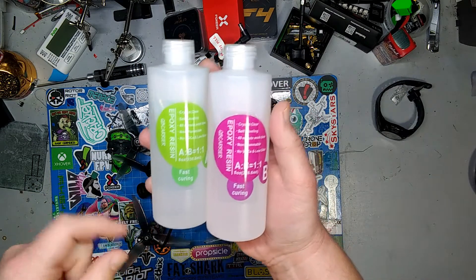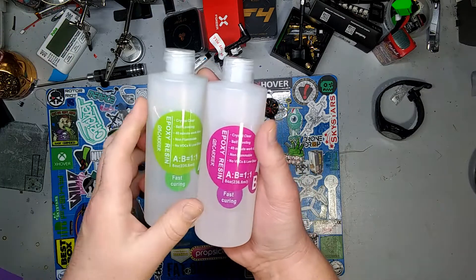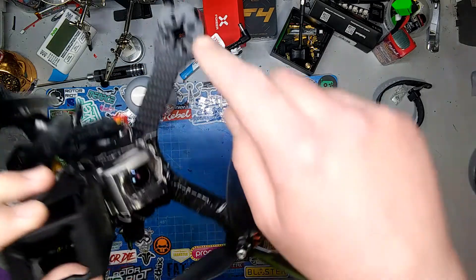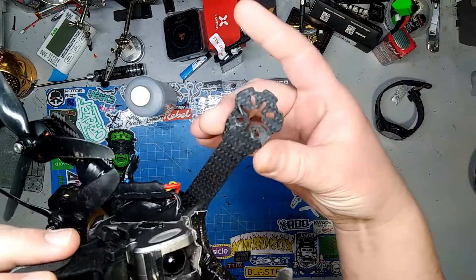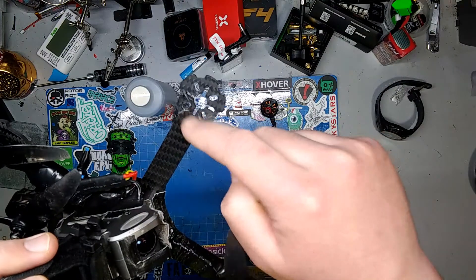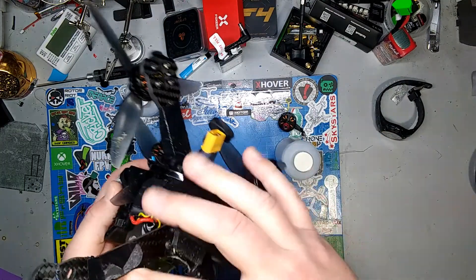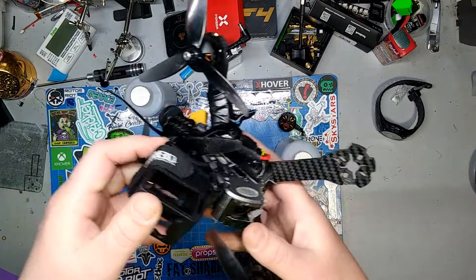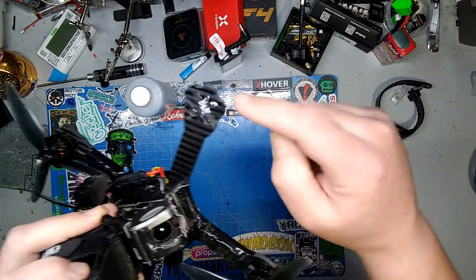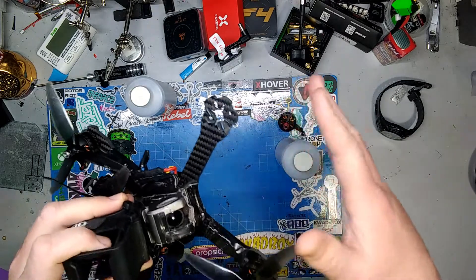I'm hoping I can just smear this stuff all over the broken area and then drill holes in it at the end. You can't swap out the arms on this — it's all one solid frame, and this is my waterproof build. If this works, I have tons of destroyed arms that are just delaminated.